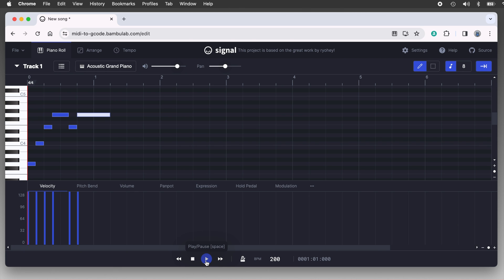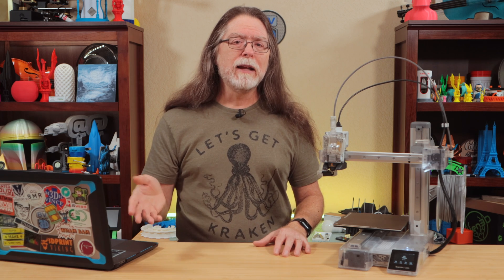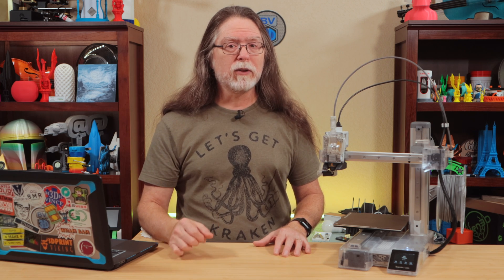To listen to the song in the editor, use the playback controls at the bottom of the page. The play arrow plays the song, and the stop square stops playback and resets the playhead to the beginning. If you need to make adjustments, make sure playback is stopped, drag the notes where you want them, and then play it back again to make sure it sounds the way you expected.